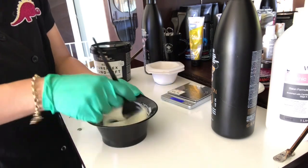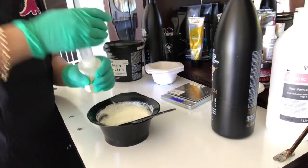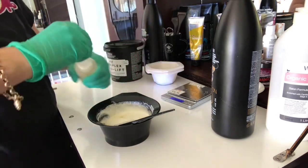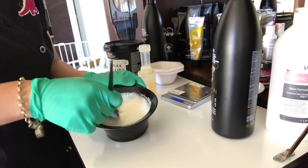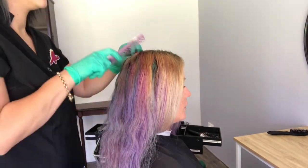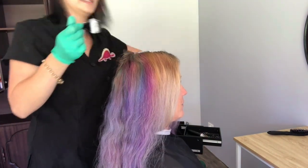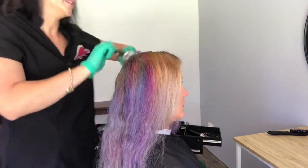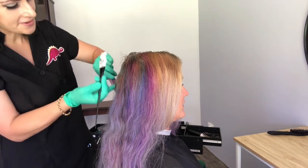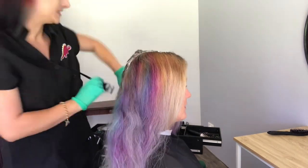You're about to see me add a Plex in here which is not actually Olaplex. I just like to put it in the Olaplex container because the application is a lot easier for me. But this is a product called Curaplex. Unfortunately here in Australia we have not been able to get hold of Olaplex number one, two or three for quite some time, but as soon as I can I will certainly be going back to Olaplex.